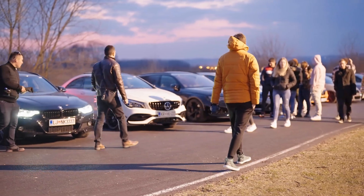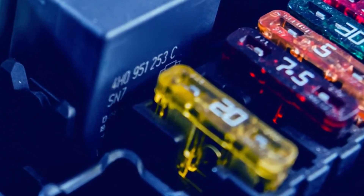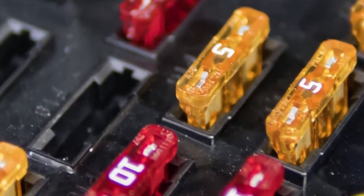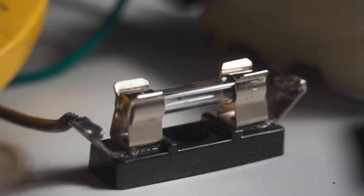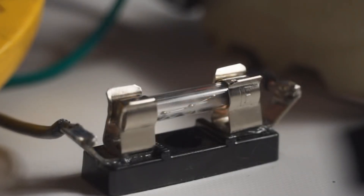Fast blow versus slow blow fuses. Here's something many people overlook: the type of fuse matters just as much as the size. If your component draws a big surge of current when it first starts up — like a motor — you'll want a slow blow fuse. For components with steady current draw like lights, stick with regular fast blow fuses. This prevents unnecessary fuse blowing while still protecting your circuit.